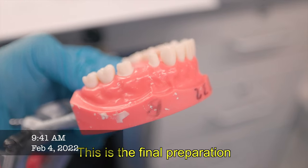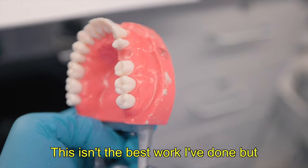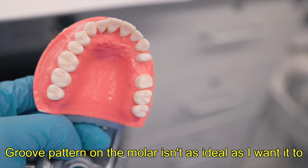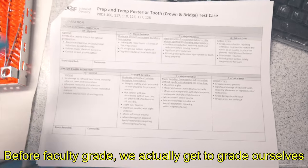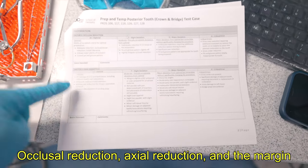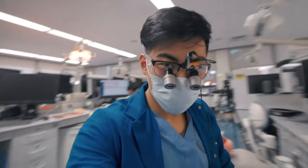This is the final preparation. This isn't the best work that I've done, but definitely I think enough to pass. The groove pattern on the molar isn't as ideal as I'd want it to be, but the canine's doing alright. Before faculty grading, we actually get to grade ourselves. For the preparation we're graded on three criteria: occlusal reduction, axial reduction, and the margin. It's time to get graded.